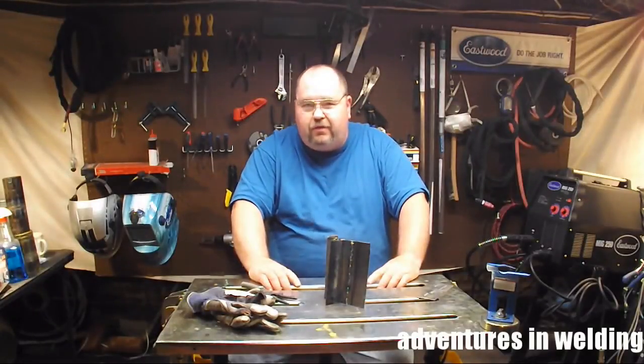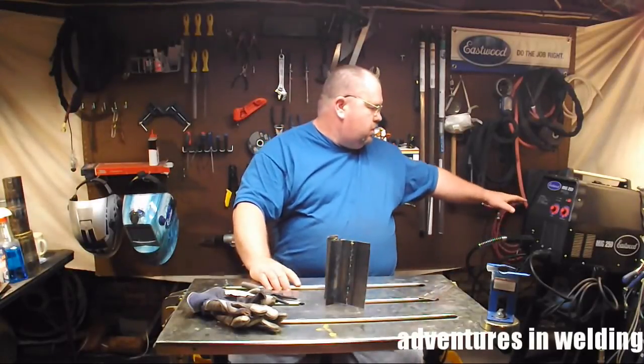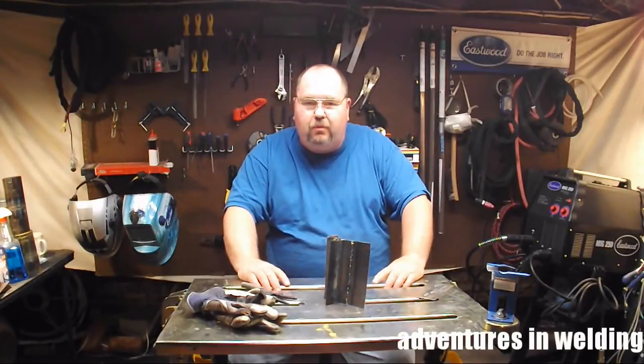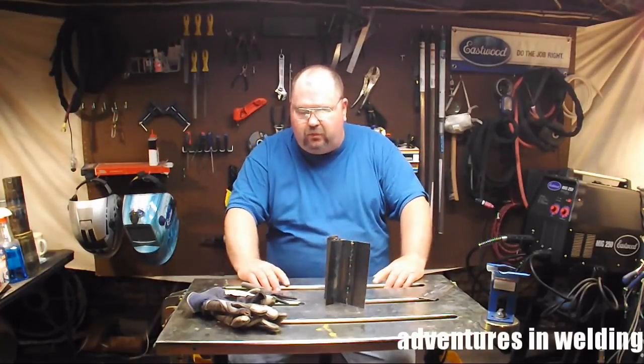Well, that is about it for this episode of Adventures in Welding. We tackled some MIG welding in the vertical up position using the Eastwood MIG 250. That is quite a powerful welder — runs on 115 or 220, it is spray arc capable, and comes with a spool gun attachment if you are of the aluminum persuasion.